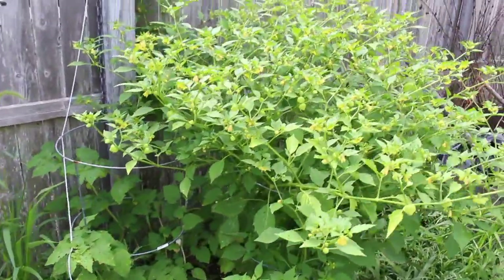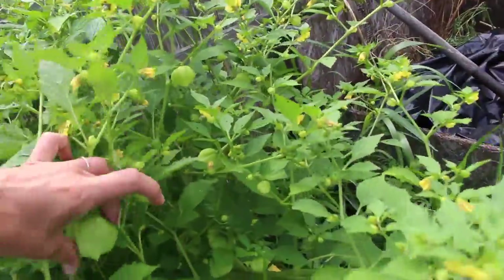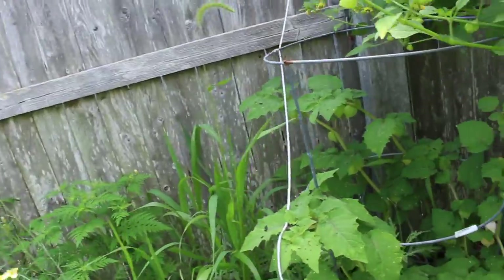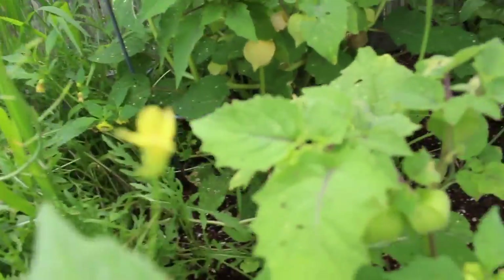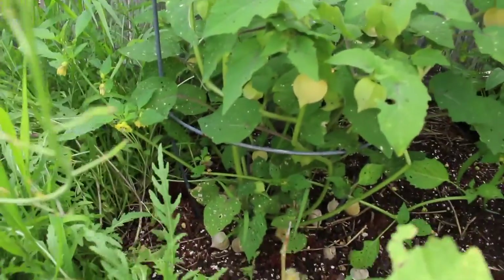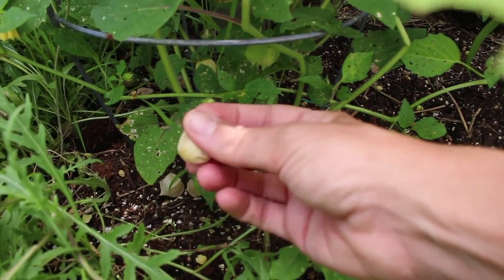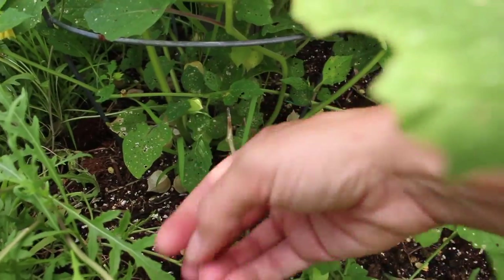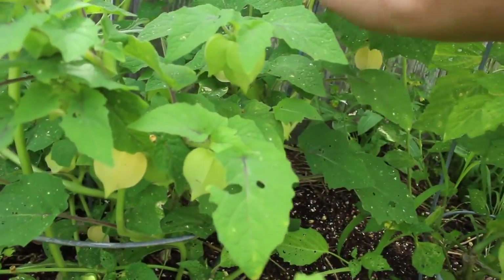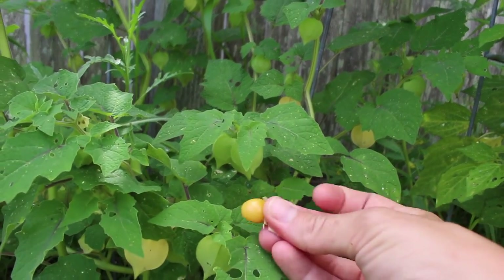Back here we have the tomatillos — look how big this plant got, it's huge. These are going to be just your traditional green tomatillos and it looks like we are going to be making a lot of salsa verde this year. And then back here — I don't know why this has stayed so small; in years past this plant has gotten huge. These are the pineapple tomatillos, or ground cherries as they're sometimes called — they're super small and they fall on the ground, which is why they're called ground cherries. They have little papery husks and you pull them back to reveal the fruit. It tastes like cotton candy — seriously, just like cotton candy. They're awesome.